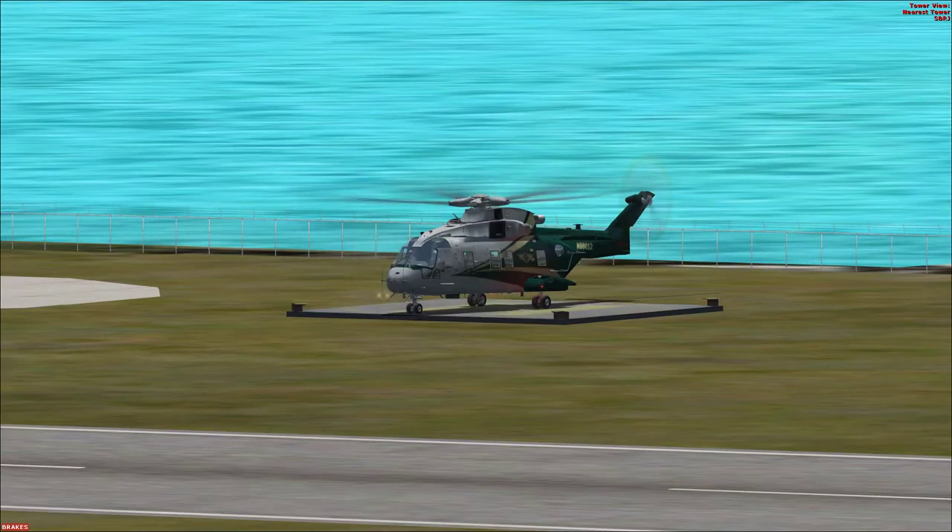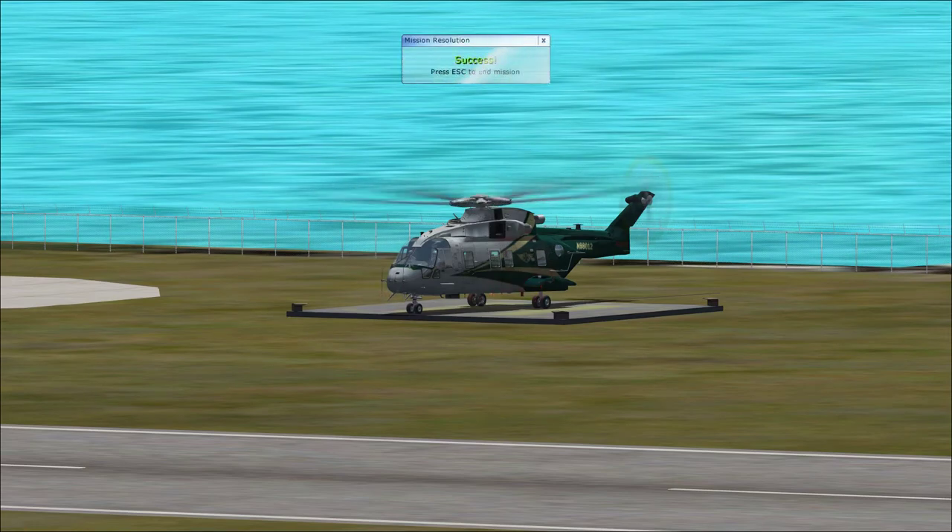Great job. You've completed all the tutorial objectives.